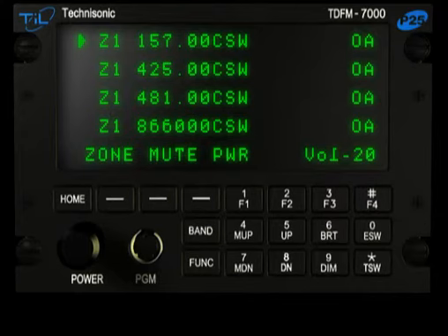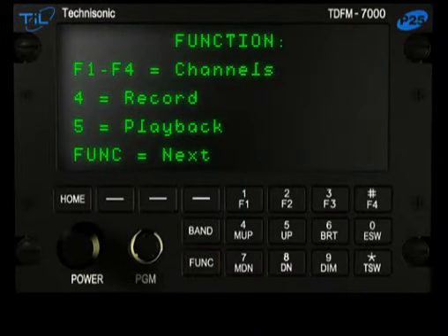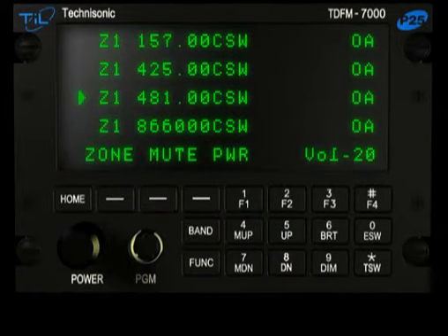The TDF-M7000 can also record messages off-air and play back through the operator's headset. To enable the recorder, select the required band to record by using the Band button. Press the Function button and then press 4-M-Up. The digital voice recorder will then begin recording any messages received on the current band while it is receiving.